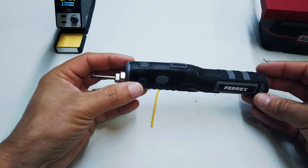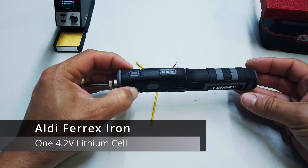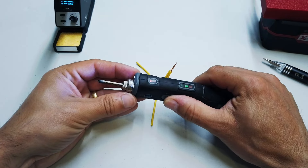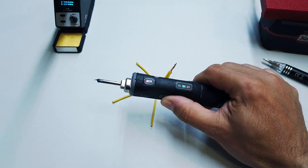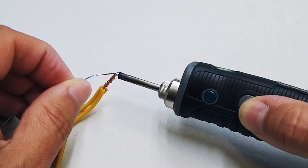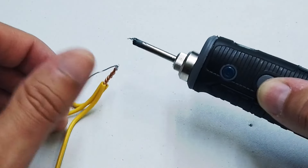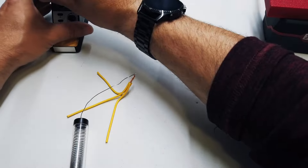Let's see how it compares to a 15 quid Aldi Ferex soldering iron which is, in my most humble opinion, almost rubbish. Let's go ahead and fire this soldering iron up. It seems to have stopped working and in fact it's just sort of glued everything to everything. Yeah, load of rubbish that soldering iron.